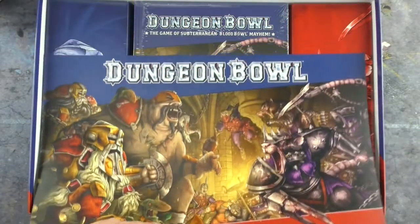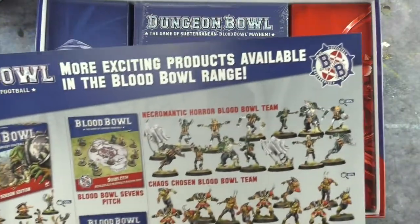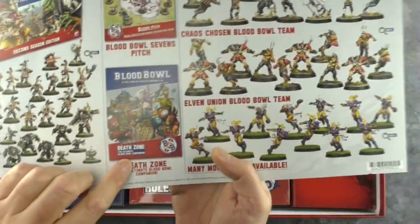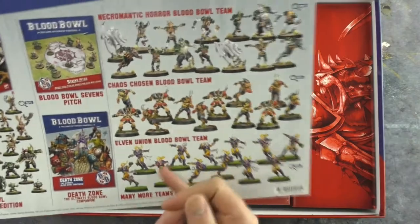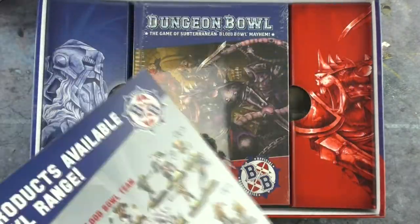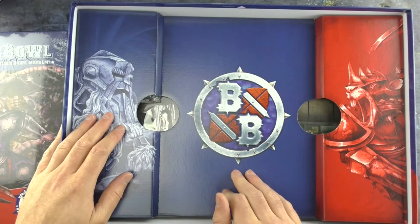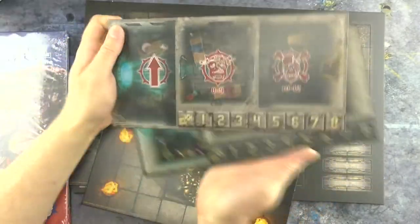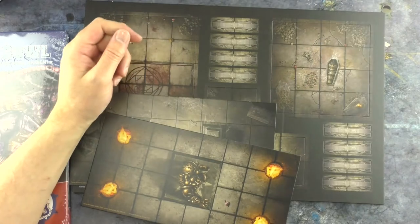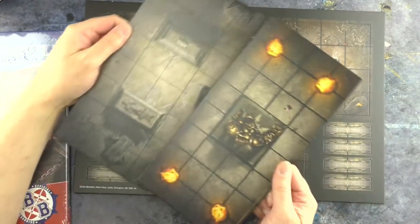A divider here will protect the fancy book underneath from the spiky sprues, and on the flip side you get more exciting products available in the Blood Bowl range: Blood Bowl 2nd Season, The Sevens Pitch, Death Zone, and the most recent teams — Elves, Chaos Chosen, and Necromantic Horrors. There are also dice, no logos on them apart from the little Blood Bowl one. Two identical double-sided dugouts — I'm sure they could have made one fire and one shadow, but hey. And then into some tiles themselves: these are all gridded except where there is scenery in the way.